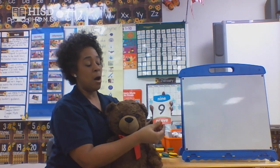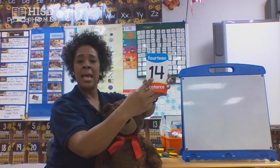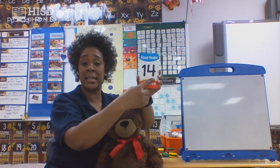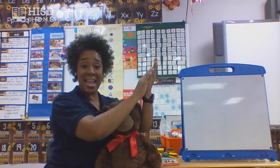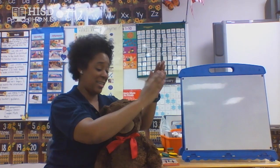We're moving on up to a bigger number. I see a one and a four together — a one and a four together makes the number 14. If you didn't know it, guess what? It's totally okay, because we're definitely going to learn this number with Miss Thomas. Number 14 — let's clap it together. One, two, three, four, five, six, seven, eight, nine, ten, eleven, twelve, thirteen, fourteen. What number did we stop at, friends? Yes, number 14!